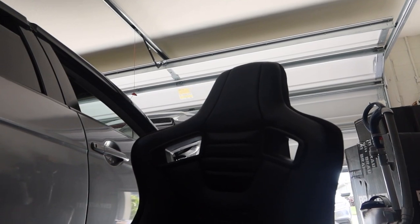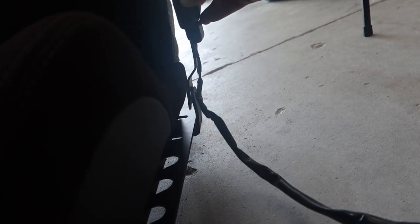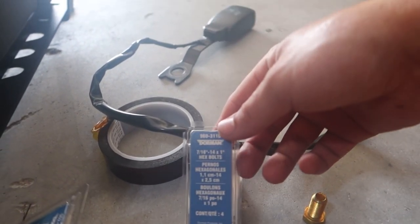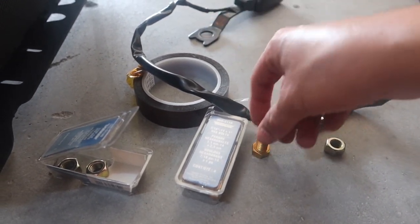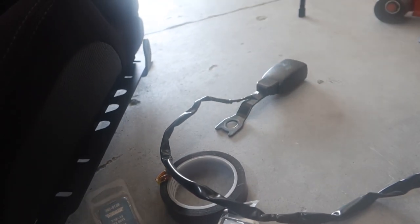Brackets are all done. Right here is where your seat belt is going to mount to — here is that seat belt harness we already removed, and it's going to bolt up just like that. We'll put it on the inside to give you more room. I actually had to go to the store and pick up these bolts — seven-sixteenths — picked them up from AutoZone or O'Reilly. So there are four seven-sixteenths.